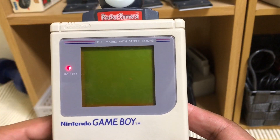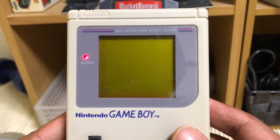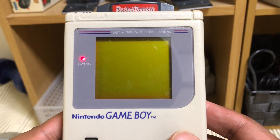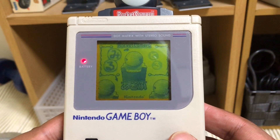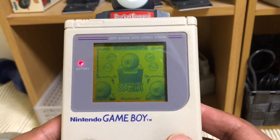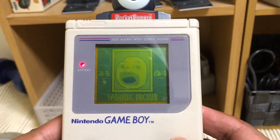All right, let's check out this Game Boy camera software. Pocket Camera Game Boy — here we go. This is the Japanese version. We got: take picture, we got play right here — you can play various little games that were installed into the app. Take pictures, look at pictures. So let's look at pictures.